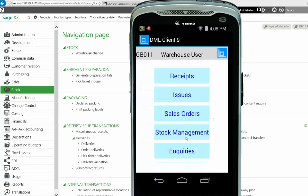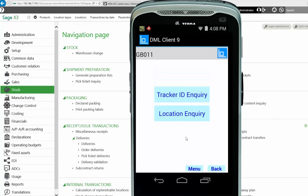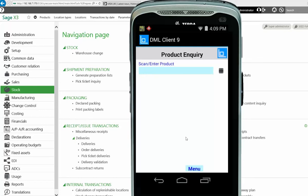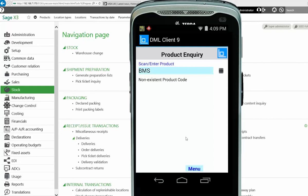That was one way of doing an inquiry — scanning the product code itself. Going into Product Inquiry again, this time I might not have a barcode in front of me for that product. So I can highlight the field and do a manual entry. Being an Android client, the keypad pops up. I can do a search — the product we looked at last time started with BMS. I click Next, but at the moment it hasn't found the product because BMS alone isn't a valid product code.